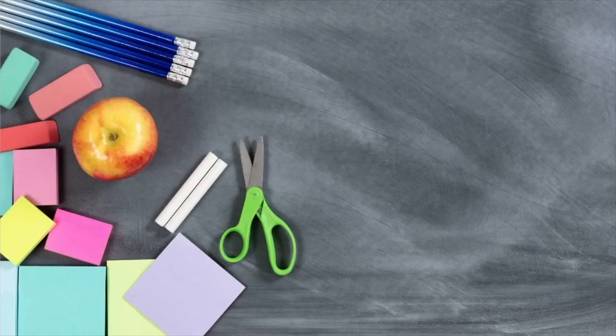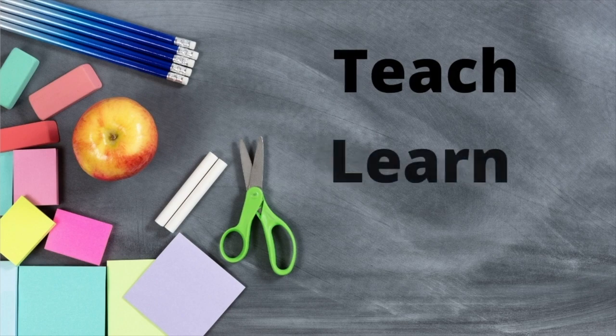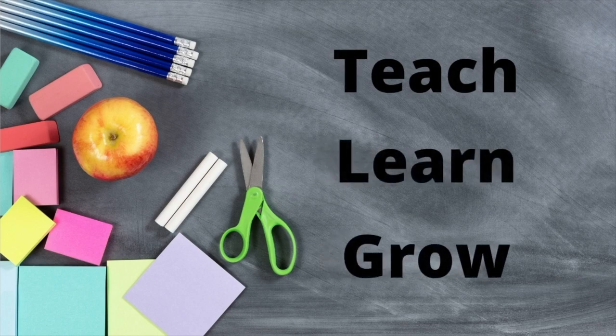Hey guys, today we're talking about nursery rhymes and art projects, so let's get going. In today's video, I'm going to share with you 7 art projects that you can do with a nursery rhyme theme. I use Canva to create all my pictures and artwork that I use to cut out and color for all these ideas.